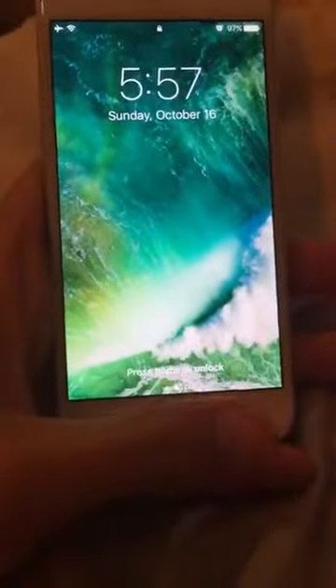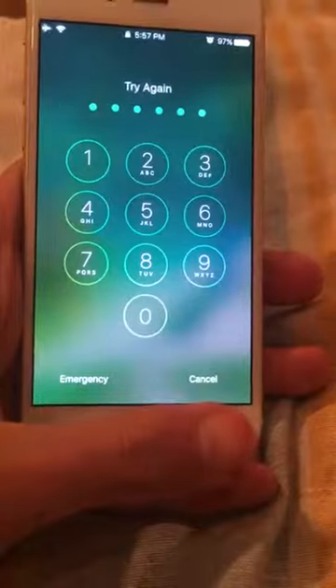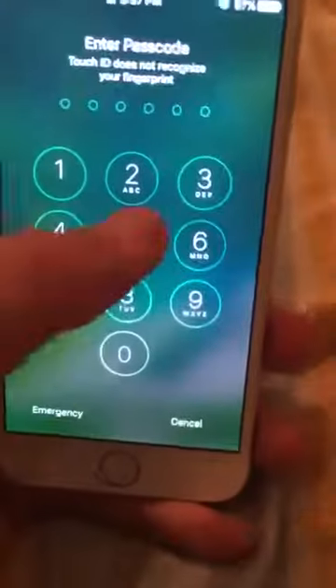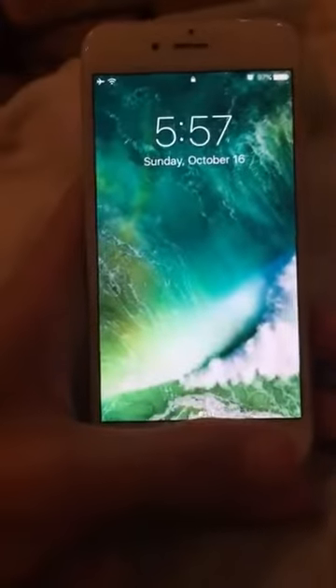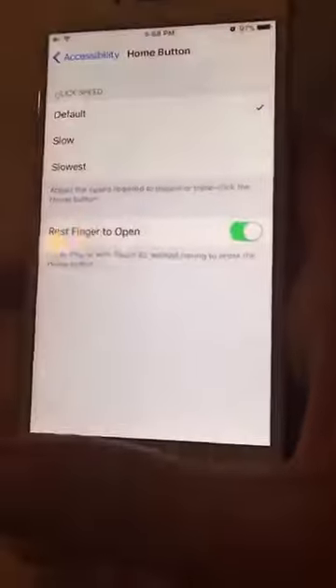Let me show you exactly what it does. So no tapping — what you're gonna do is just put your finger there. I don't know why it's not recognizing me. Oh, it's on my other finger. As you can see, I didn't have to tap anything. I could just tap right there and put it in, or just not tap and just rest my finger.